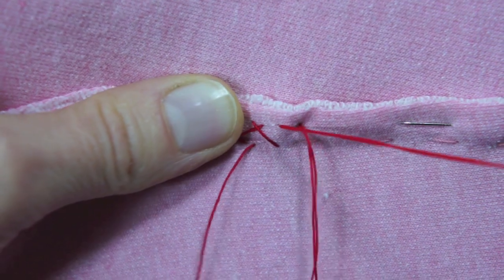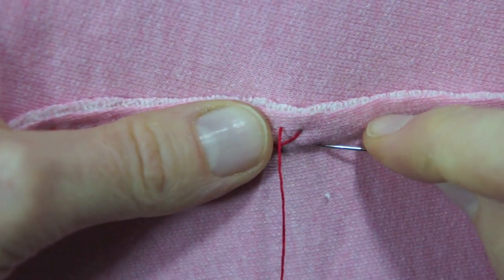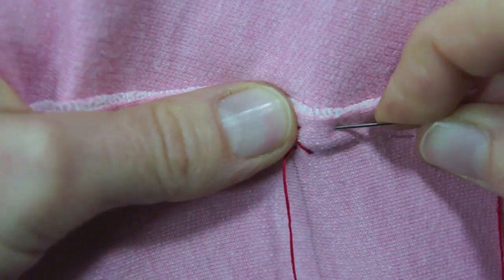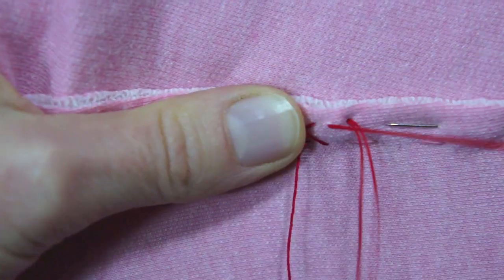I come up again with the needle where the last stitch ended. I keep the top and bottom parts of the stitch in a line so it looks regular.